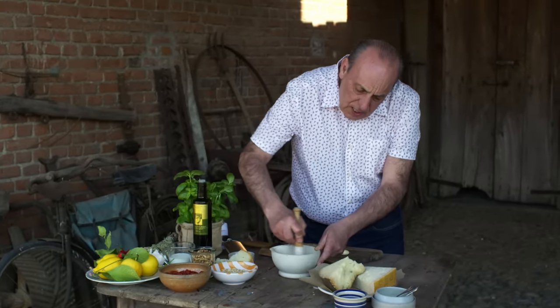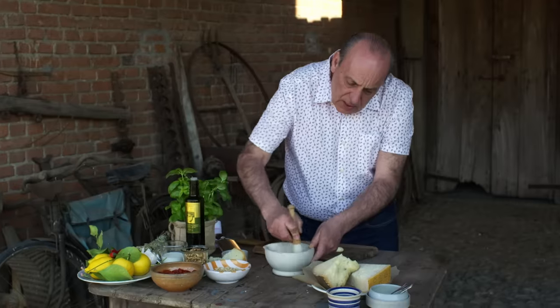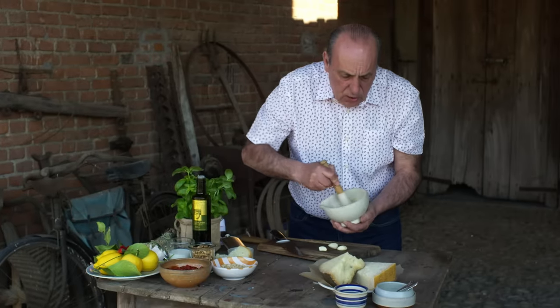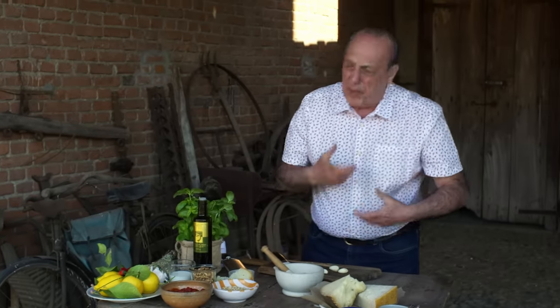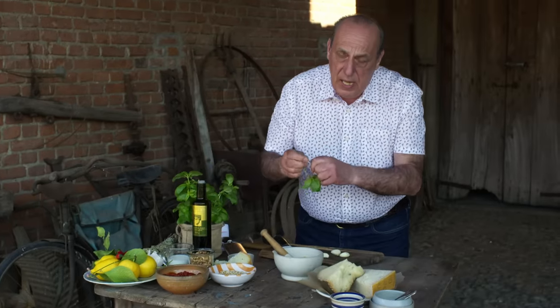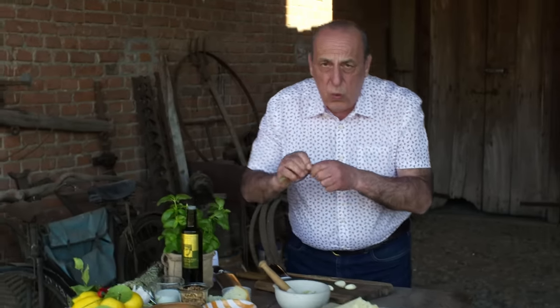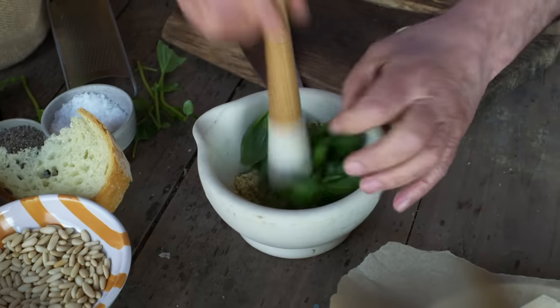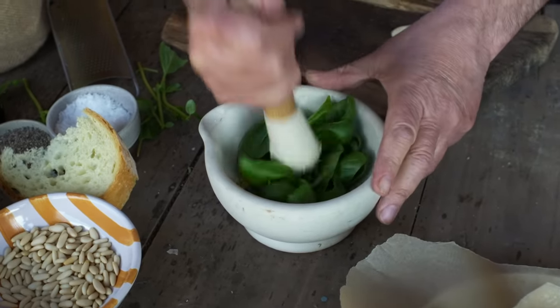Crush it. You can see it's all starting to crush. Don't worry if you make it too thick or too fine. And then start to get all the leaves — you need the leaves, you don't want the stalk. Get all the leaves and just put them inside. Mash it up.